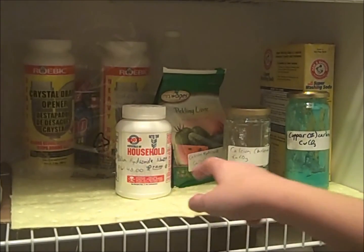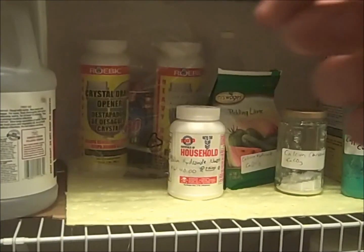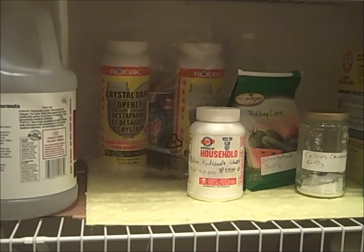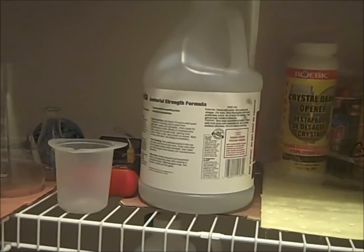Sodium hydroxide is sold under many different brand names as Rooto Crystals of Household Lye, Roebic Crystal Drain Opener, and in the back, Drano also contains sodium hydroxide. It is generally approximately $10 per kilogram. This is janitorial strength ammonia, which is 10% by weight.